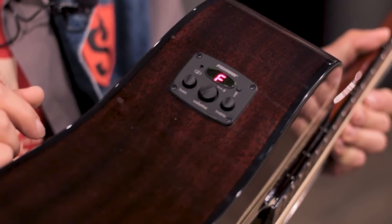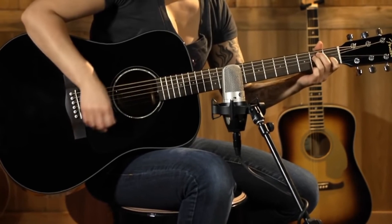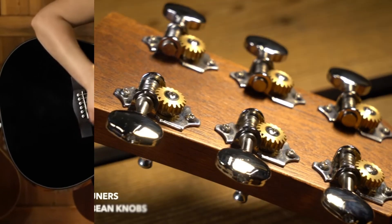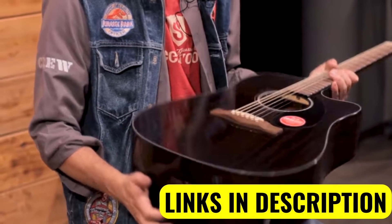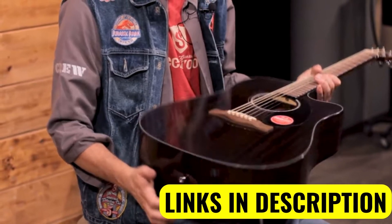But as a new player you just are not going to notice the difference — even more experienced players would struggle to tell. A low-profile Fishman pickup/preamp allows you to amplify the guitar's sound without compromising its rich and dynamic tone. This also makes it super easy to record, as you will be able to plug directly into an interface or amplifier.